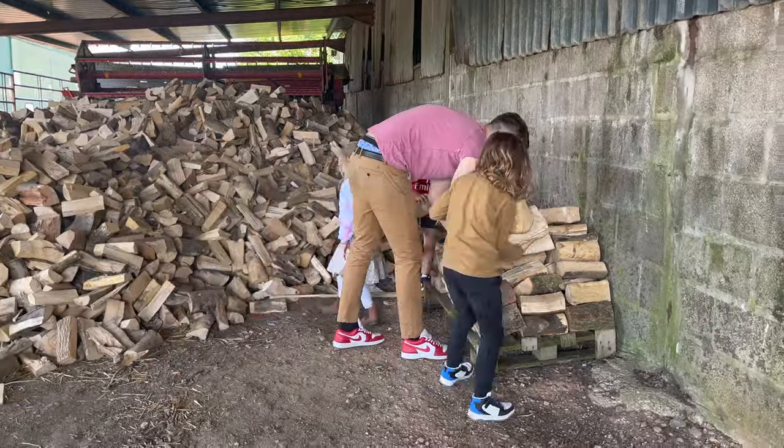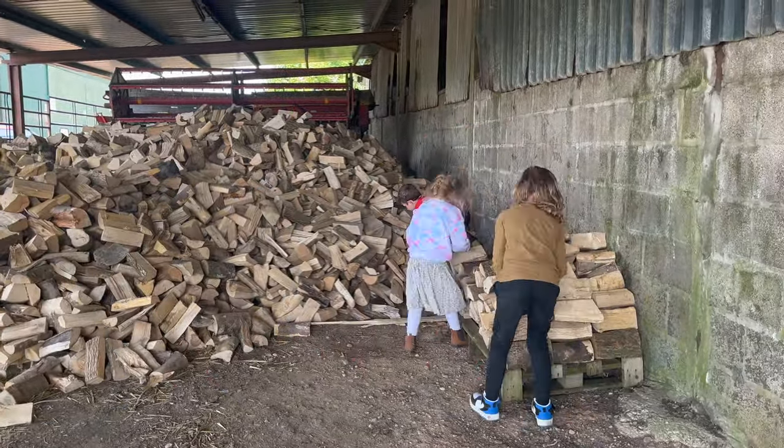Is it worth burning softer wood like pallet wood? I would use pallet wood for kindling, but it's not great fuel for proper use because it gets very hot and just burns really fast. Softwood logs have the advantage that if you chop down a softwood tree it will dry over about a year, whereas harder woods like ash and beech are going to need at least a couple of years.